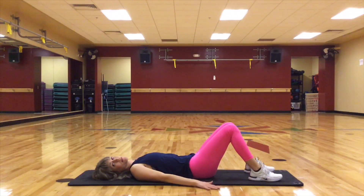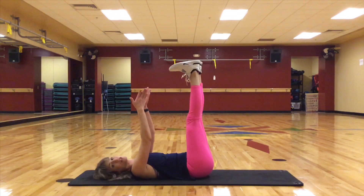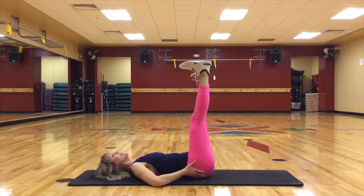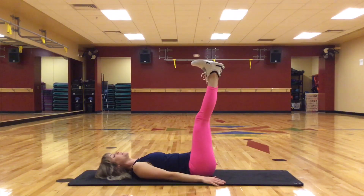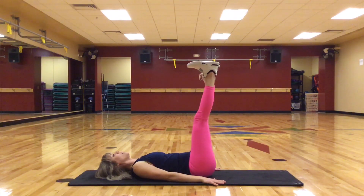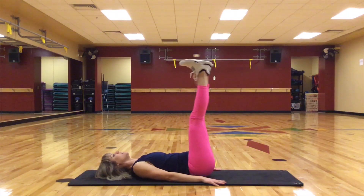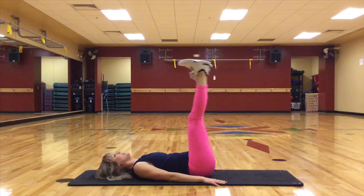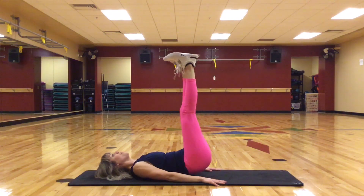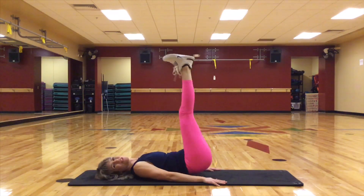Hands come to the side. We're going to bring the legs all the way up, extend them nice and long, like we're reaching towards the ceiling. We're going to lift through the lower abs and press our feet up — it's a small little lift. Ten, nine, eight, seven, six, five, four, three, two, and one.